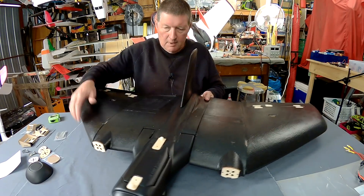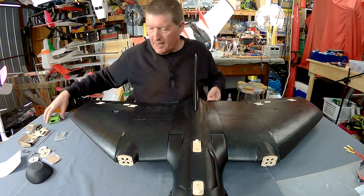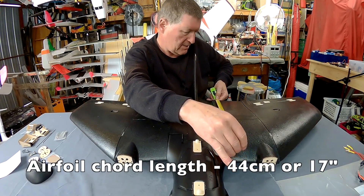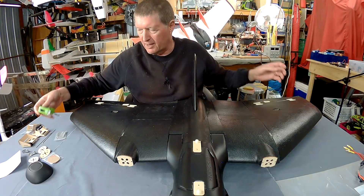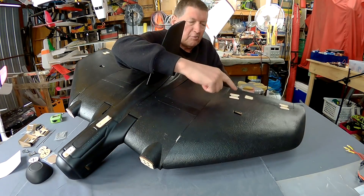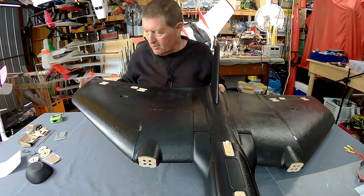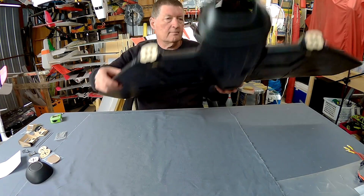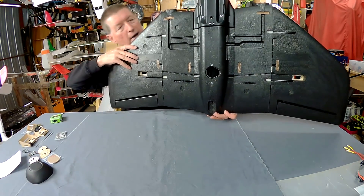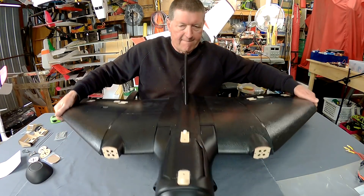It does have reflex built into the wing — they've really thought about the flight characteristics. The wing chord is 44cm or 17 inches; I have never flown a plane with that big a wing chord. It looks like a bat. We have plywood reinforcing for all the hinge spots and the control horn spots — that is brilliant design, really thinking about how these things are going to work. Looking underneath you can see all the spots for ESCs and wire routing. It's all been thought out and designed really well.